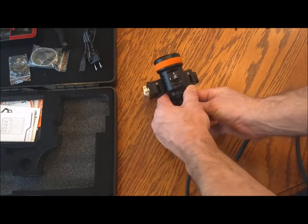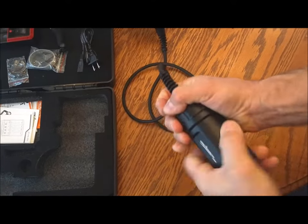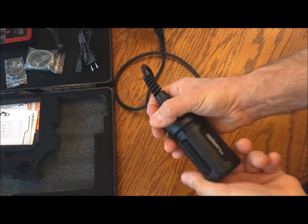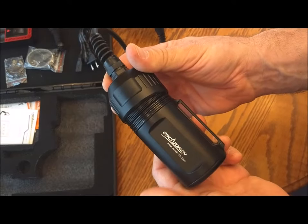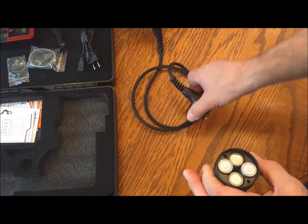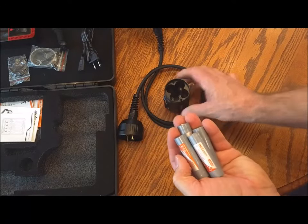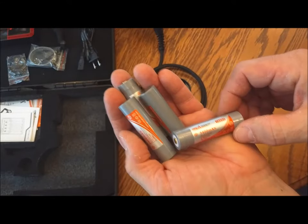Let's look at the battery compartment. You can see the three o-rings there, and there are two pins that you line up into the canister. It uses four lithium-ion 18650 batteries that are provided with the torch.